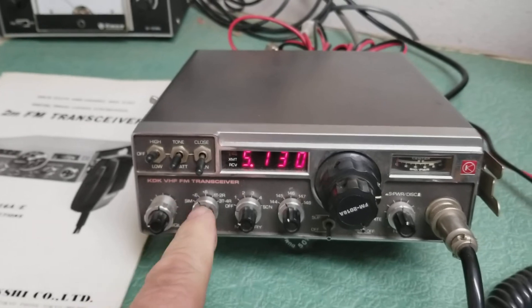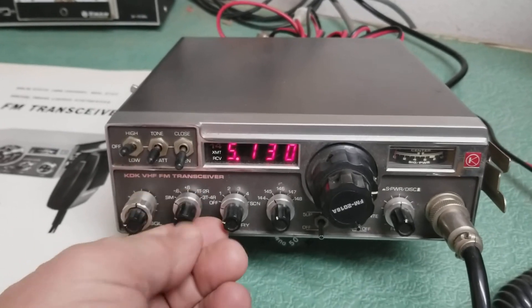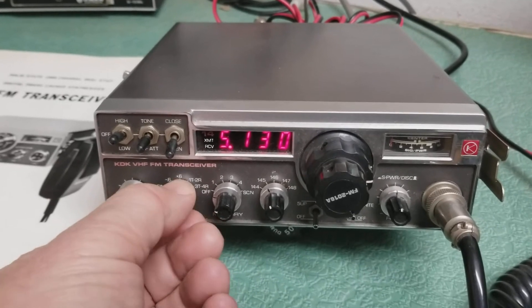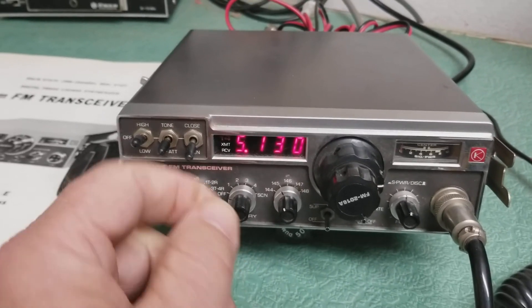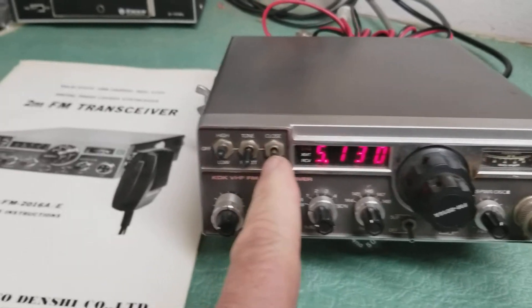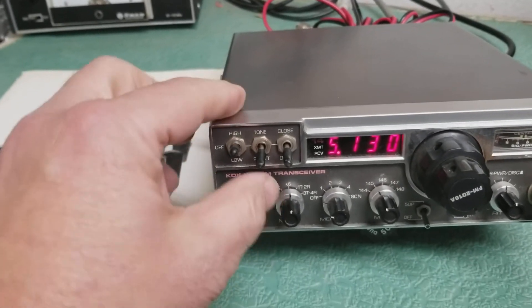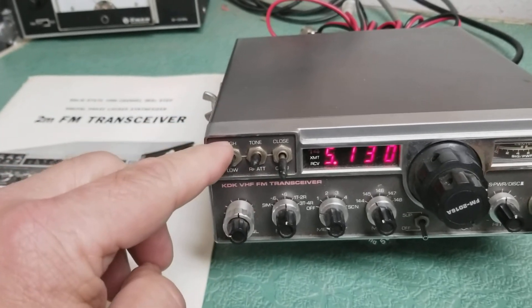Here's your offsets — you can go to simplex, negative, positive, and I don't remember what these are here. But in any case, you've got open and close — I'm not sure what that's about. RF attenuator down there.